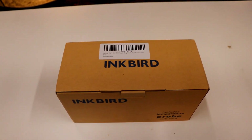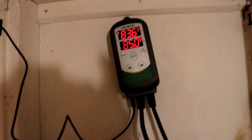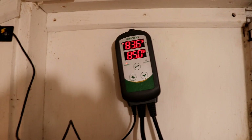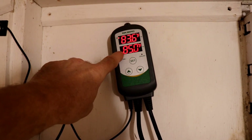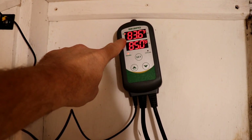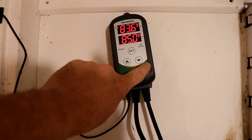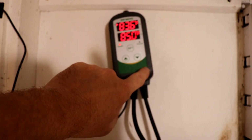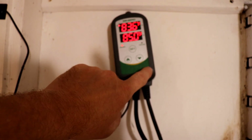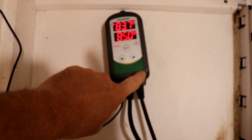Let me show you the one I have set up. This is the one I have — it's hooked up to my air conditioner unit. This display shows the temperature at which the air conditioner will turn on, and this is the current temperature. What's nice about this is that you can set a delay for the compressor, about two or three minutes, before it kicks on so you're not burning up your air conditioner unit.